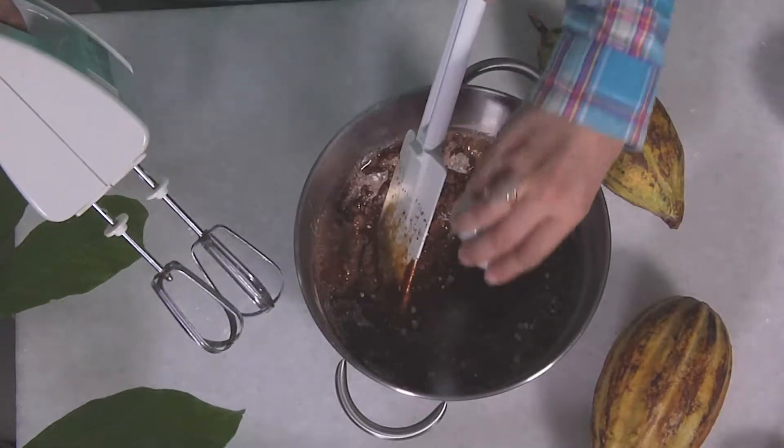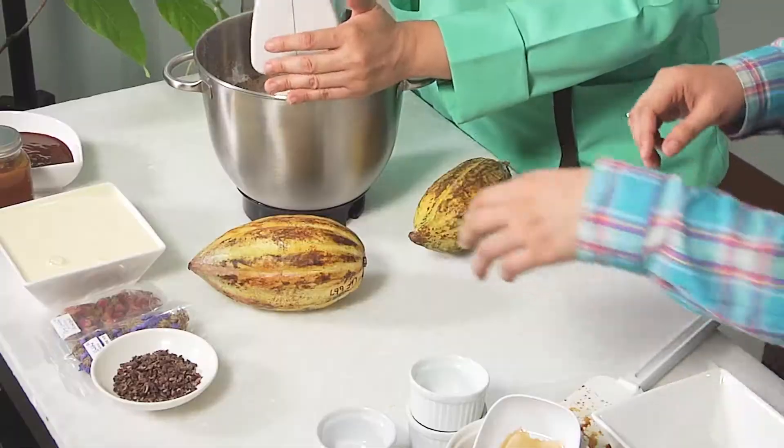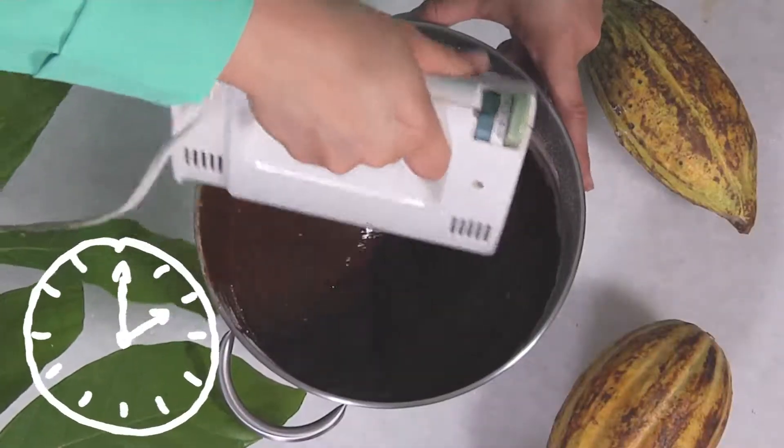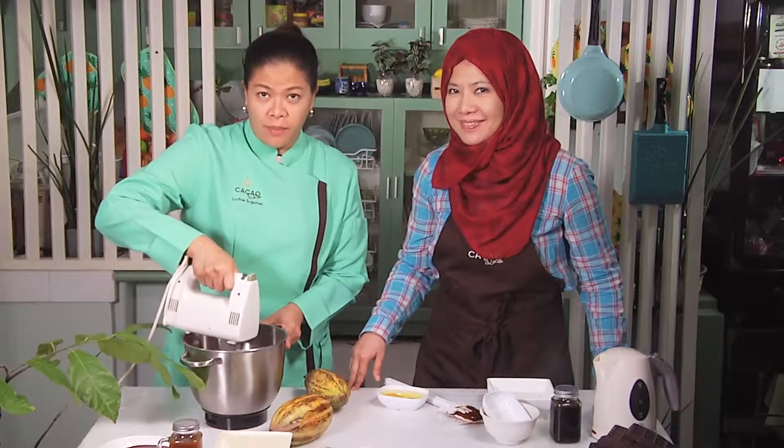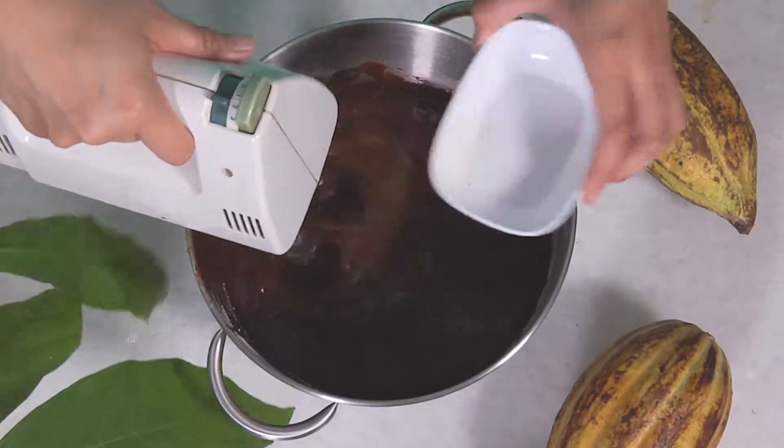So we're going to add the coffee and the salt. I'm going to employ the help of the mixer. We mix until all ingredients are well blended. Then we're going to add the eggs and mix it again.